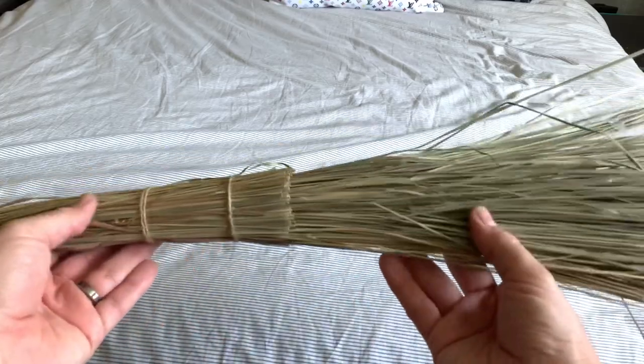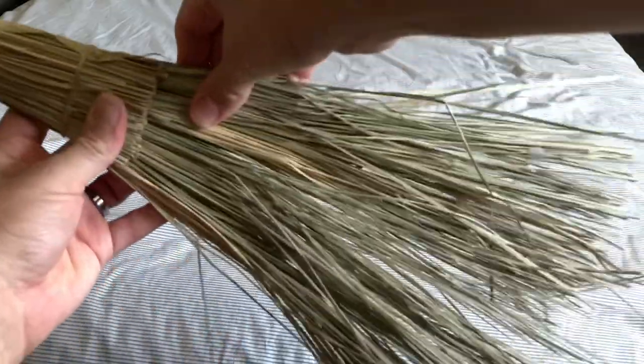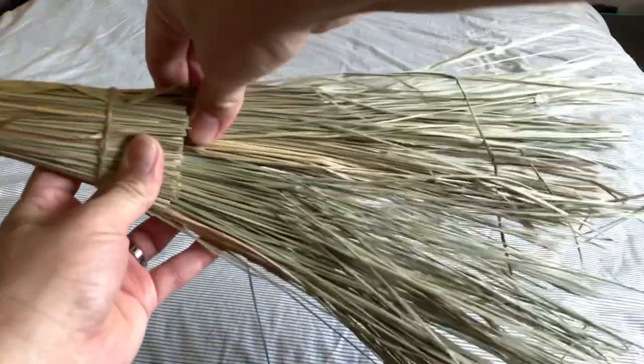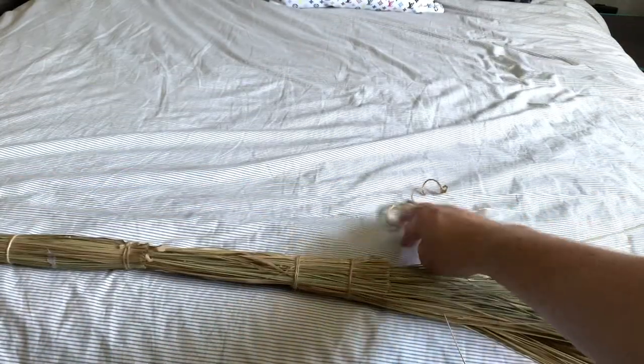Now we want the bottom to flare out, and I'll teach you how to do that. We're going to take two of the strings, put them together, tie a knot, and we will use that to flare out the broom.